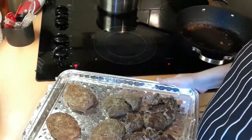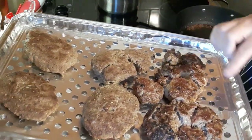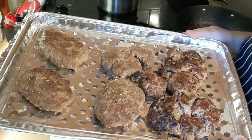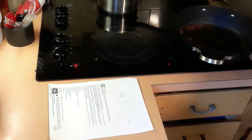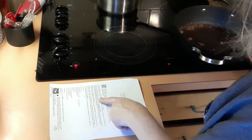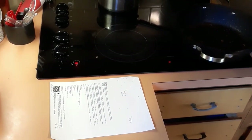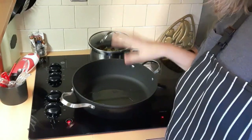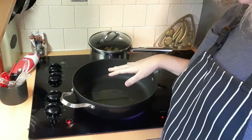This did not come out the way it did in her video — they all broke apart, but I think it's because I had too much A1 sauce. They're going to go into a 400-degree oven for 12 minutes or until medium well. I cleaned my pan and put some olive oil in it for the next step.